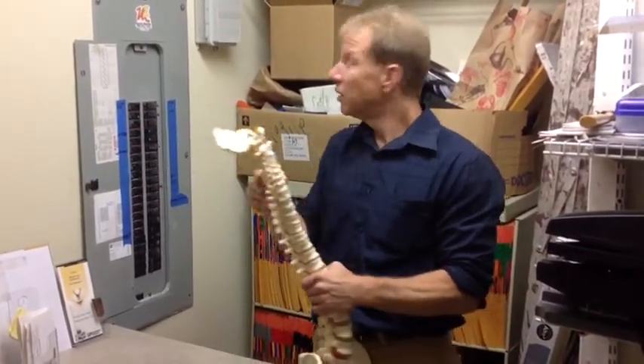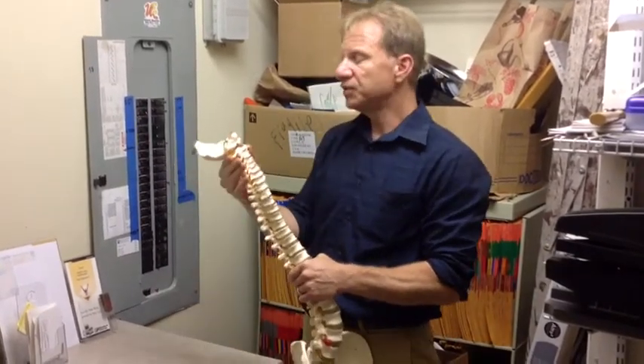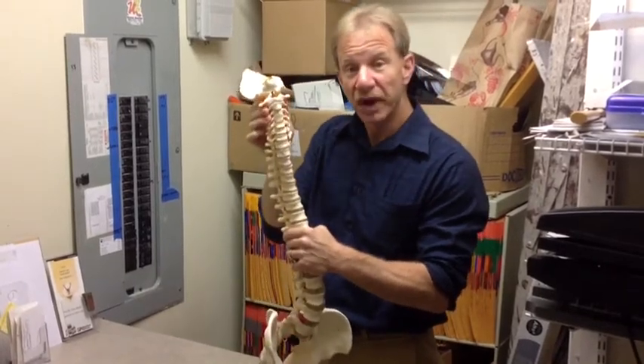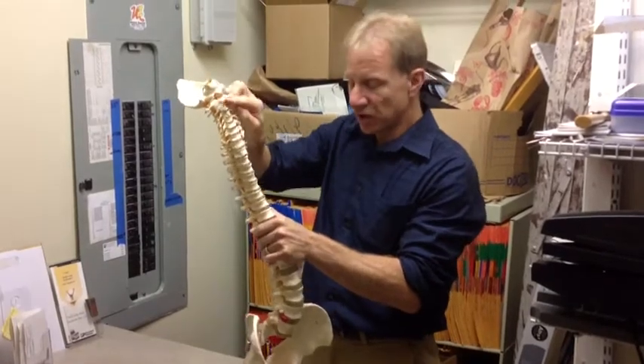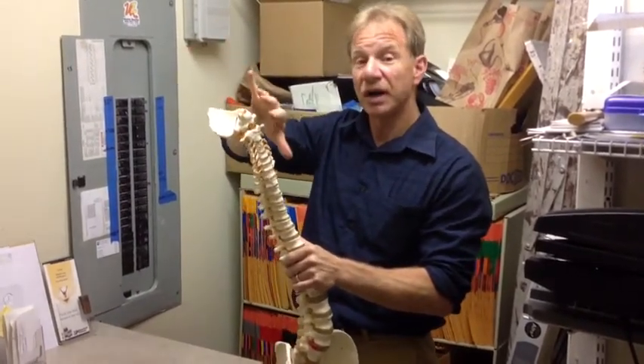Just like a circuit board that has a main switch, so does your spine. If you get into this upper cervical area right here, it's right where the brain stem is. And if this goes out, it can actually put pressure on everything going down and the communication from the brain to the body is lost.